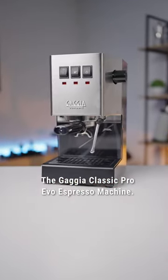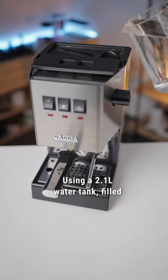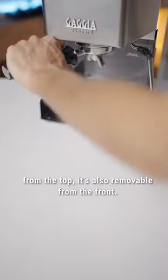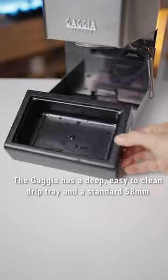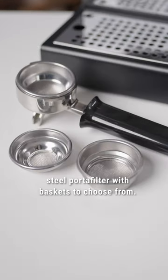The Gaggia Classic Pro Evo Espresso Machine. Using a 2.1L water tank filled from the top, it's also removable from the front. The Gaggia has a deep, easy to clean drip tray and a standard 58mm steel portafilter with baskets to choose from.